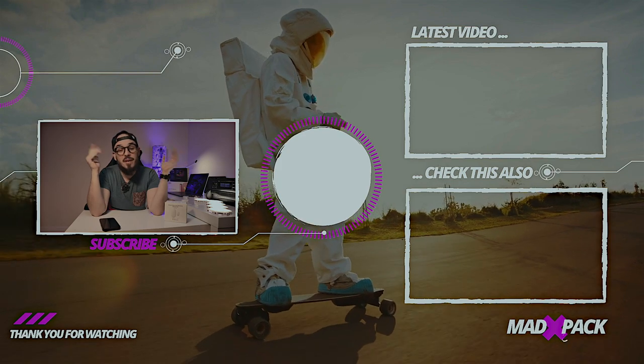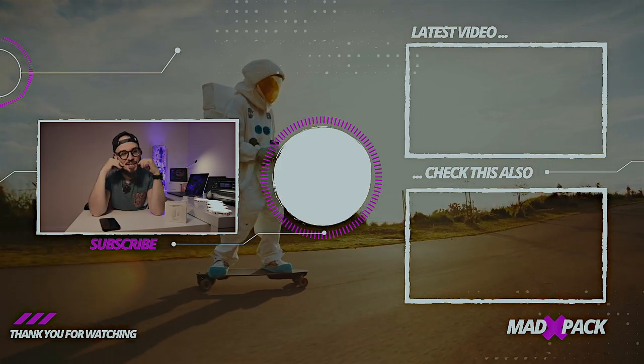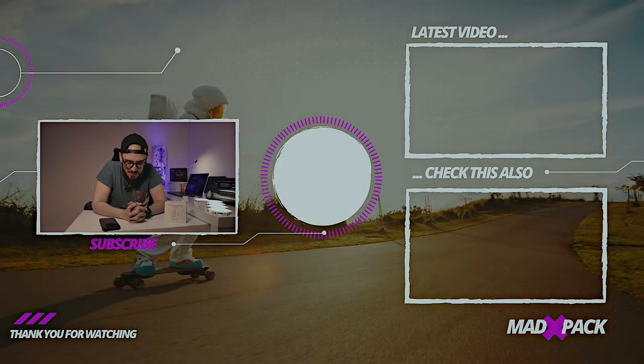My name is Marco, this is AdPack. If you enjoyed this video, don't forget to subscribe to the channel, comment below, smash a thumbs up — do whatever you want, but always with a smile on your face. I hope to see you in the next one.